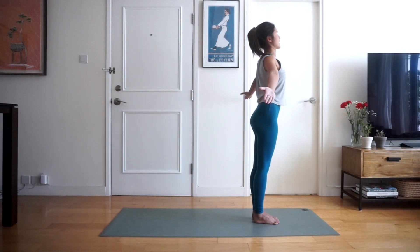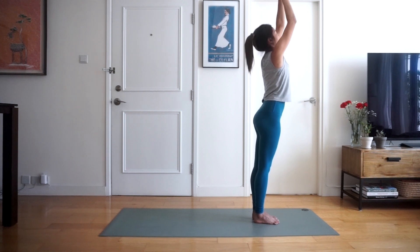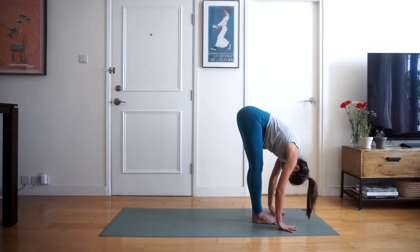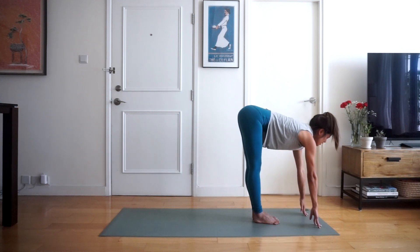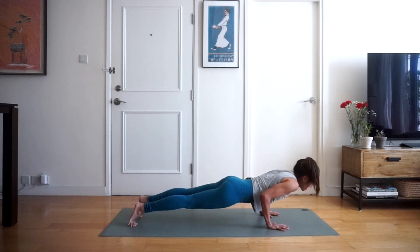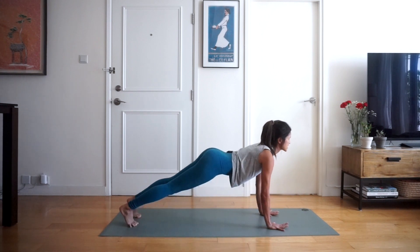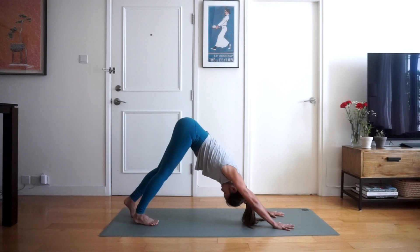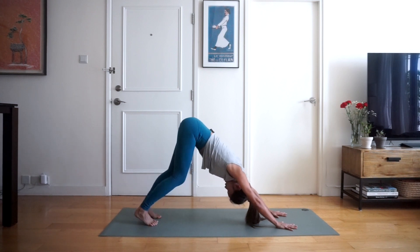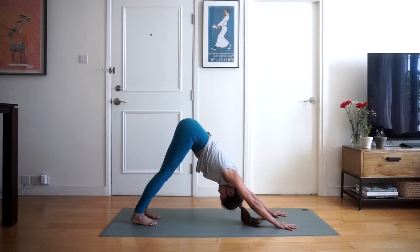Inhale the hands up, palms facing up, all the way above your head — straight arms, bring your palms together — and exhale folding forward and down into uttanasana as far as you can. Inhale half lift, straight back, and exhale step the right foot back, step the left foot back into a high plank, and exhale into chaturanga. Inhale into upward dog opening up the chest, and exhale into downward facing dog.